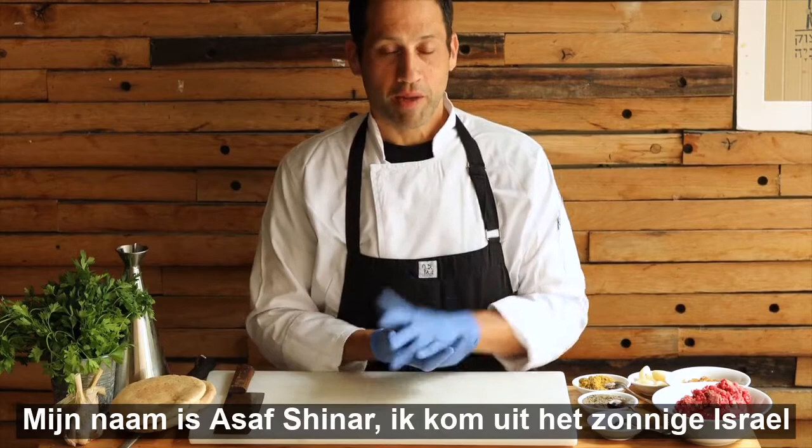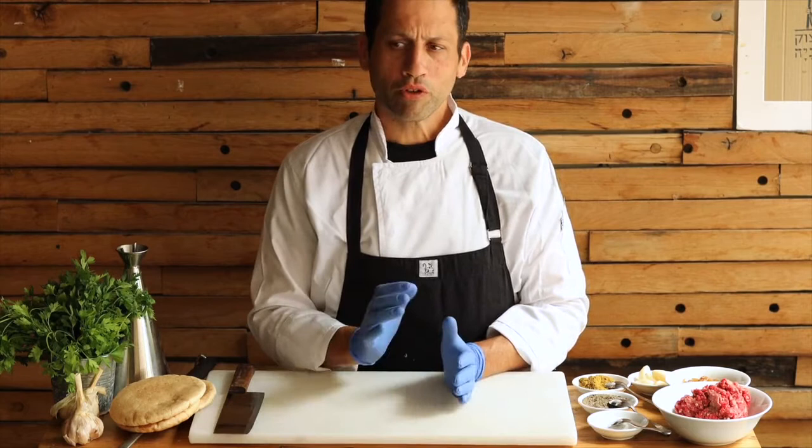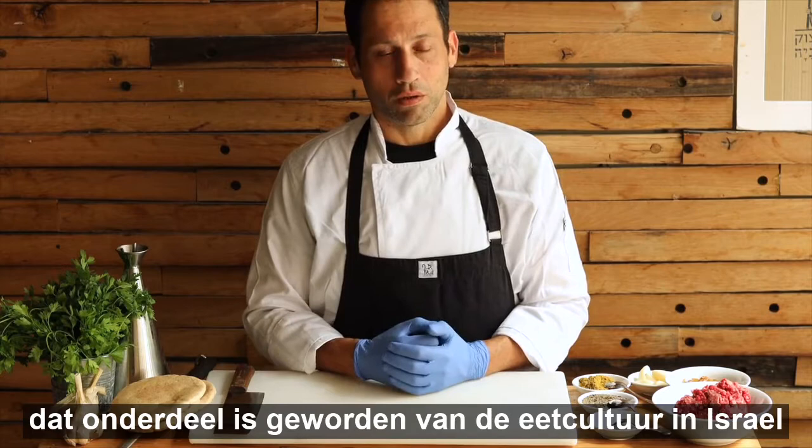Hello and thank you for joining me this morning. My name is Asaf Sheen Ar. I'm from Israel, from sunny Israel, and our restaurant is called Tsuk Farm Deli. We're in Tel Aviv, and we're going to talk about a new mainstream street food that has entered the Israeli way of eating.